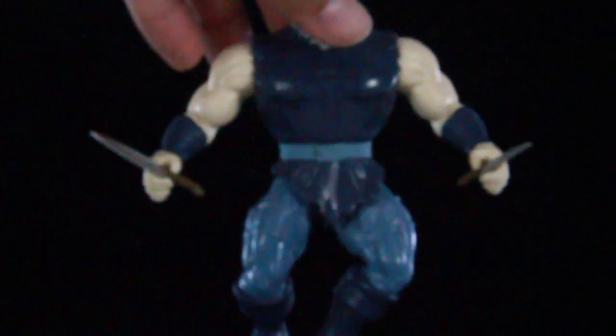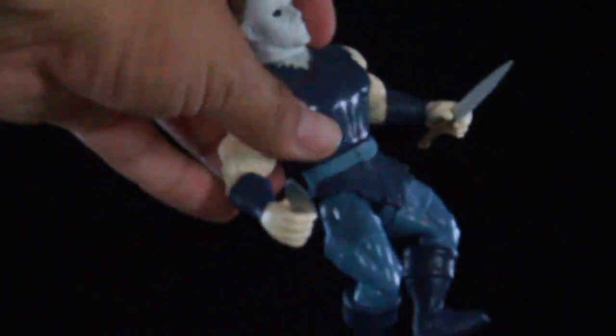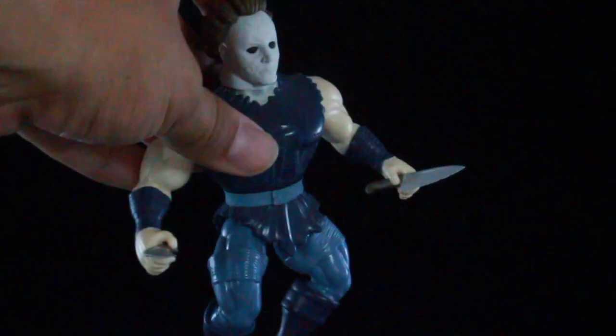Let's go ahead and do some comparisons. Similar to the Jason, he does hold onto the knives pretty well, but they will fall off if you wiggle them around a little bit. So they do fit a little loose on Michael Myers' hands.